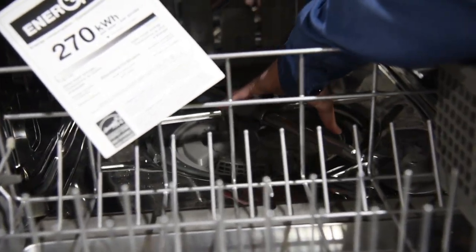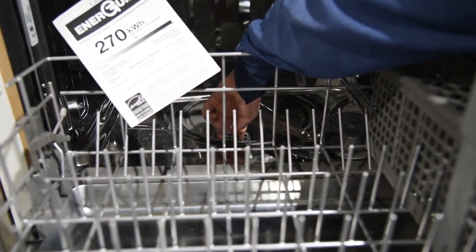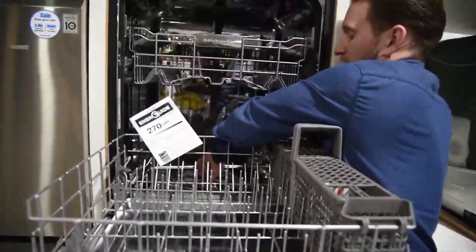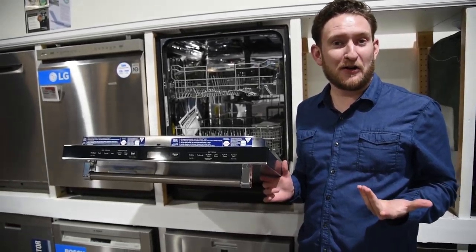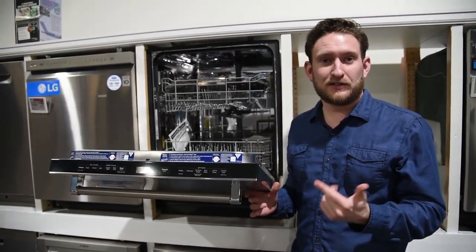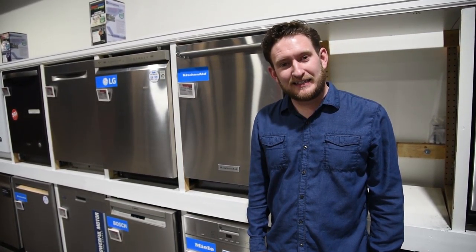Most of the smell comes from your filtration system — all the stuff that gets passed through. Give those filters a scrub, then powder baking soda across the entire bottom area and on the blades. Don't mix the vinegar and baking soda on the same cycle — that would create a volcano. Run the vinegar first, then do the baking soda cycle second.